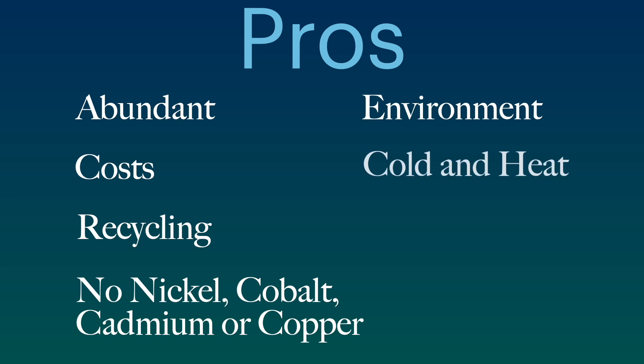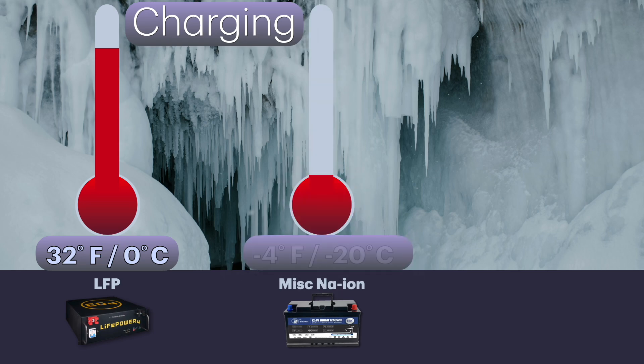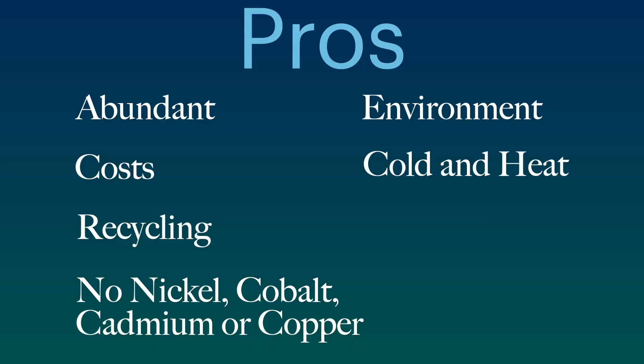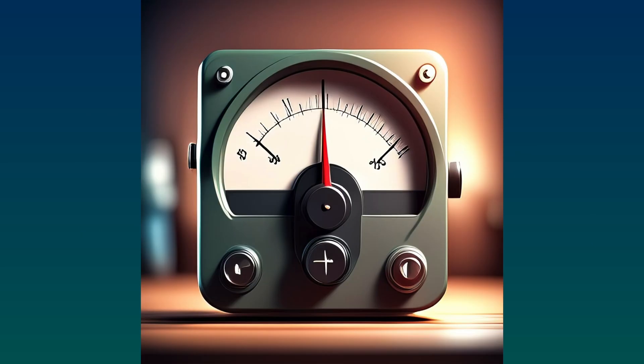Sodium-ion batteries are more tolerant of temperature extremes. Basically, they can operate in extreme cold and also in extreme hot temperatures, and they have less potential for thermal runaway. These batteries can also be discharged all the way down to zero volts, so they can be transported and stored without being treated as a hazardous material.